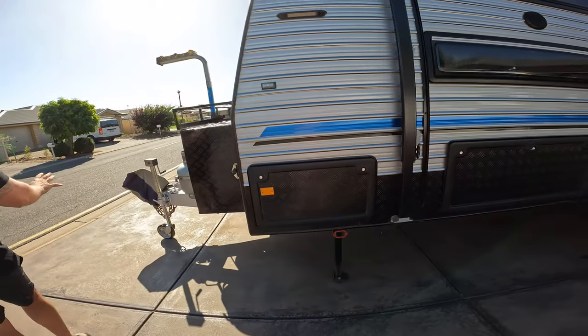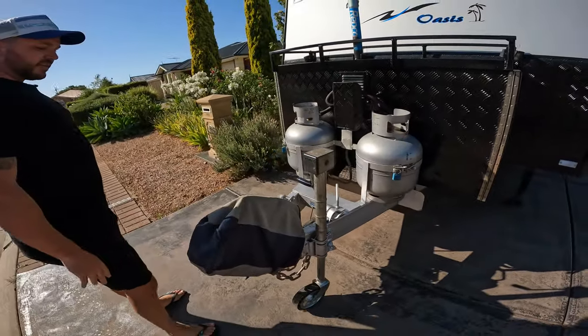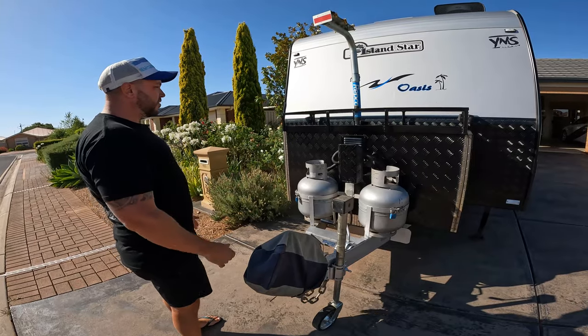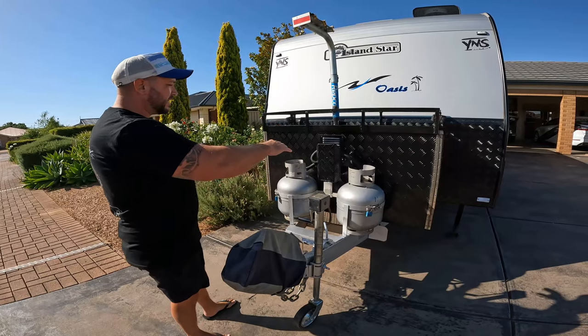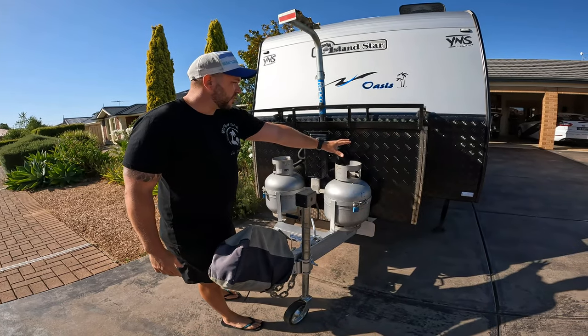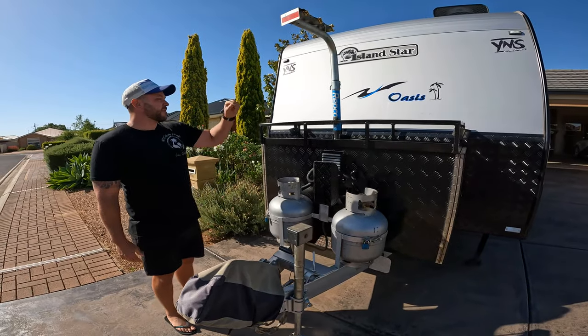At the front, we've got a dot-35 hitch and some Navigator gear included in the sale. There's a hitch cover, two nine-kilo gas bottles, and a customised box with doors on both sides and a partition down the middle. Both sides have fridge slides — you can put a generator in one side; we had our Weber Q on the other. There's a bike rack here as well, which can take up to three bikes in total.